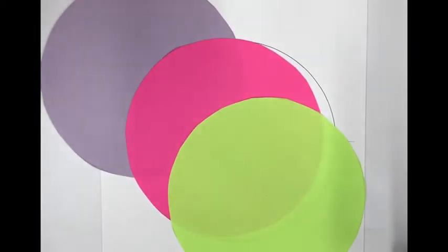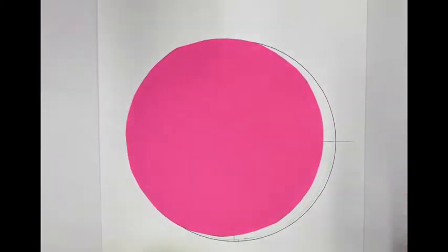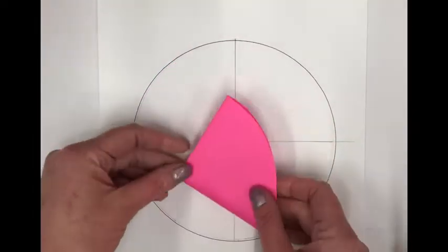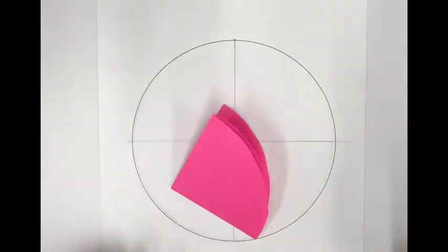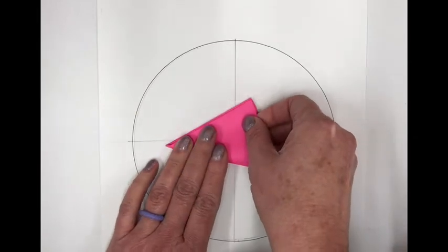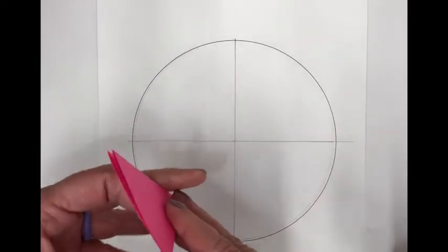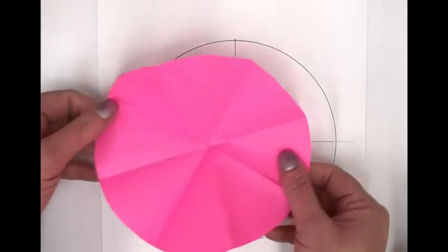Take the circle you want in the middle and fold it in half like a taco, then fold it in half again, and then fold it in half one more time. Make nice hard folds. When you open it up, the circle is divided into eight equal pieces.